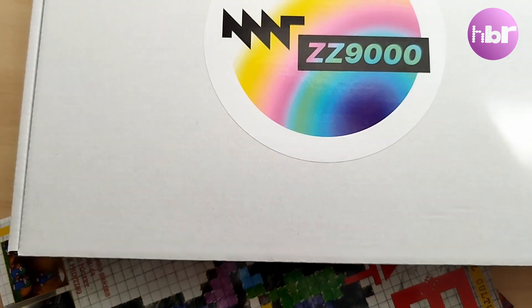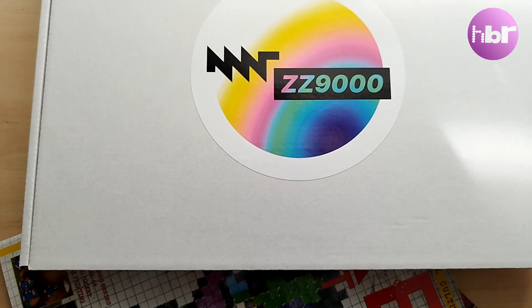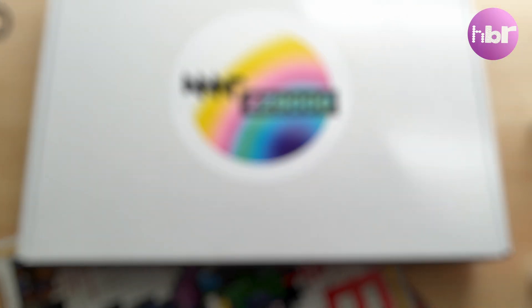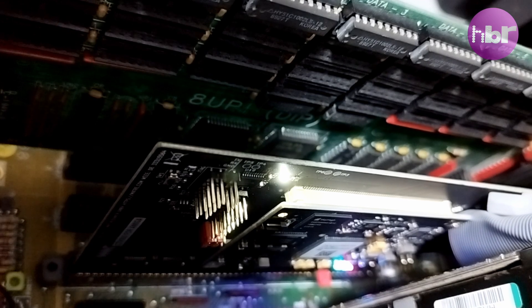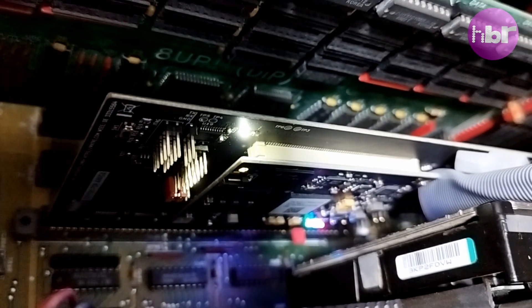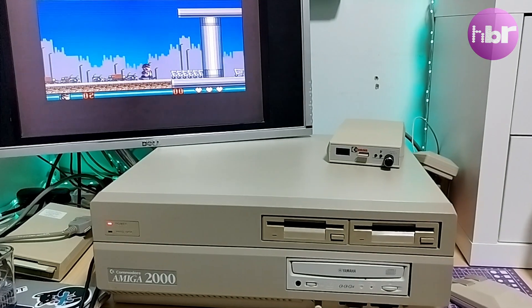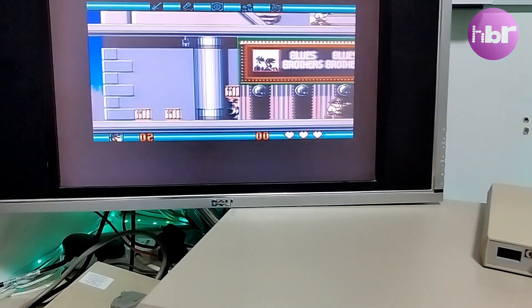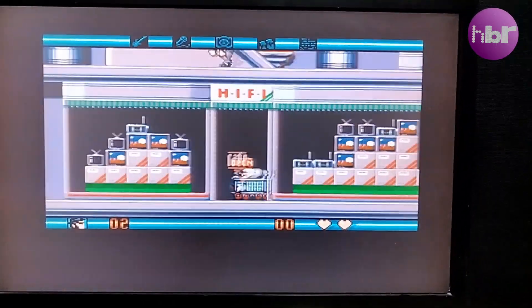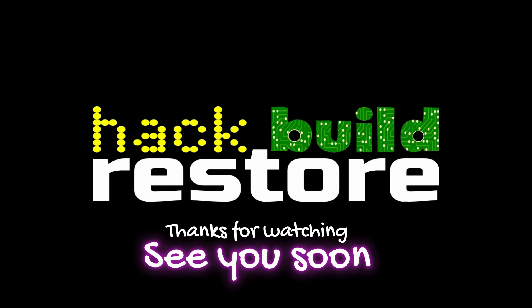There are some more upgrades planned, so join me for the next part of this journey soon. Thanks for watching — why not check this out next? I'll see you next time.